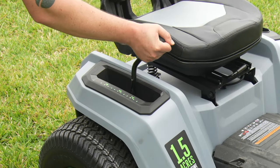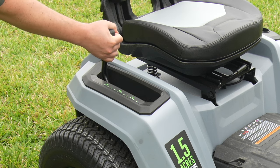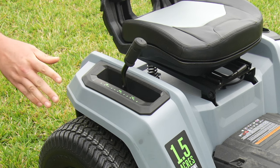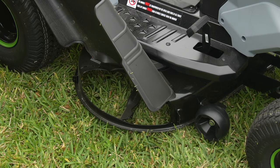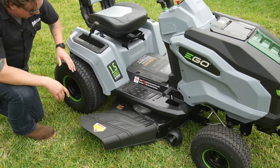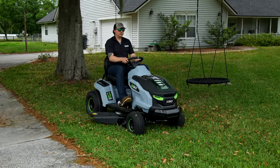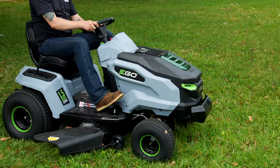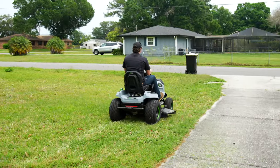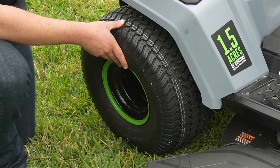Right here on the side, you've got your deck height adjustment lever. This allows you to go from one and a half inches all the way up to four and a half inches, with 12 different settings so you can match it to whatever grass species you have. Down here at the deck, this is a 42-inch stamped steel deck — still pretty sturdy. On the back we've got 20-inch tires, and on the front we've got 15-inch tires. These are turf tires, so they won't tear up your lawn — great for zoysia or bermuda grass — and the wide turf tires are really helpful, especially when towing.